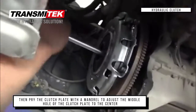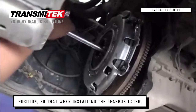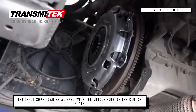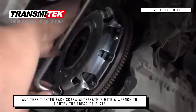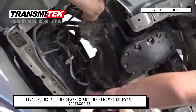Then pry the clutch plate with a mandrel to adjust the middle hole of the clutch plate to the center position, so that when installing the gearbox later, the input shaft can be aligned with the middle hole of the clutch plate. Then tighten each screw alternately with a wrench to tighten the pressure plate. Finally, install the gearbox and all removed relevant accessories.